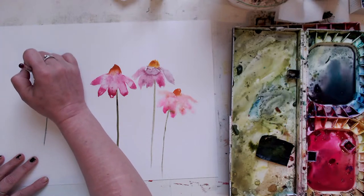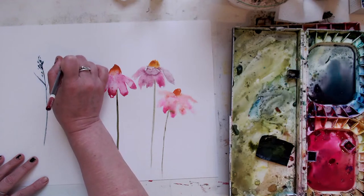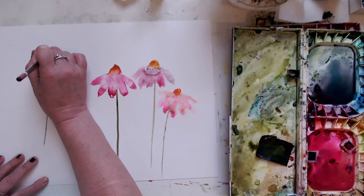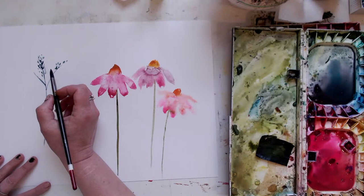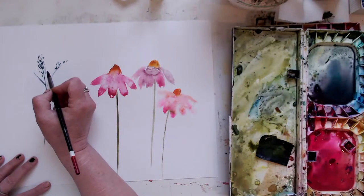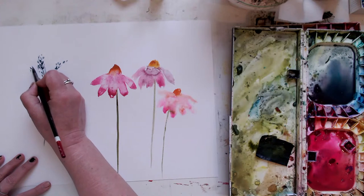Oops, oops. Maybe I should get my wispy flippy floppy brush out. Holbein's bright pink — I will get some. I just spent a fortune on acrylic paint.